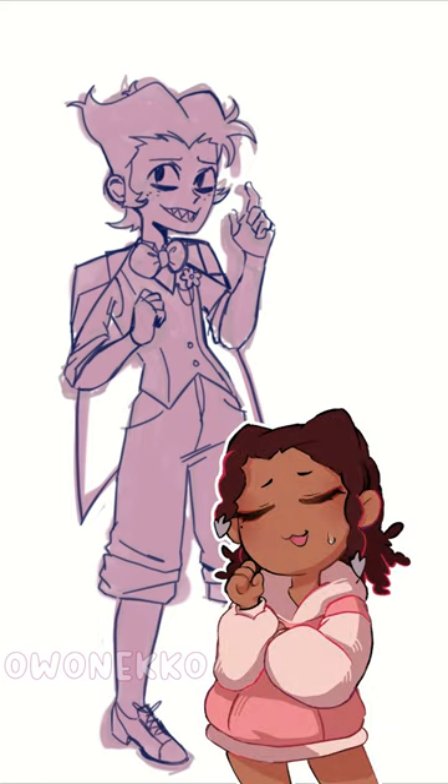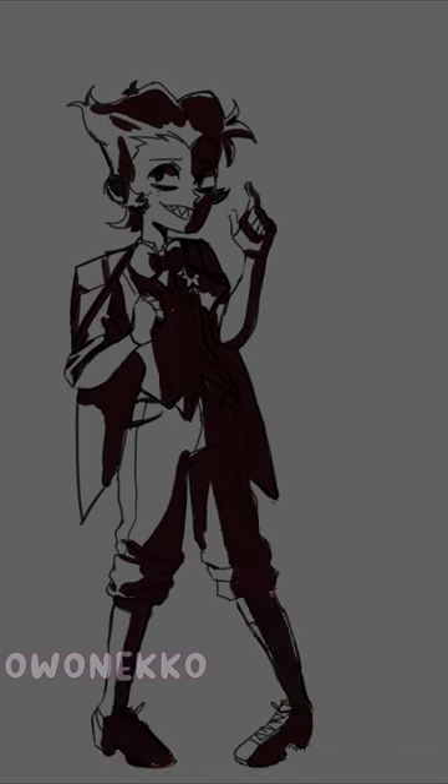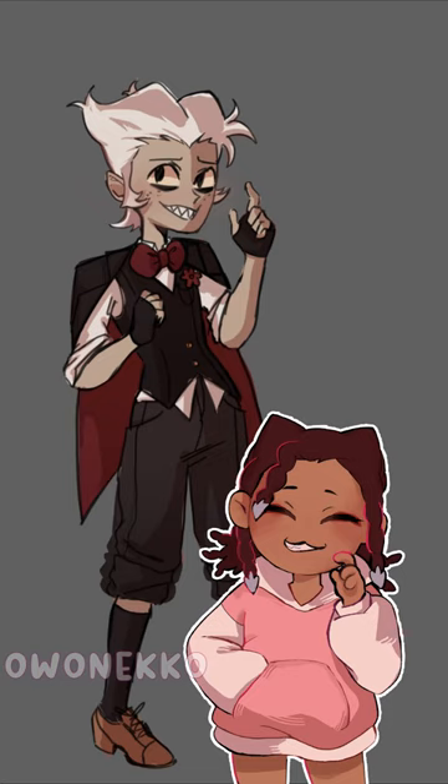At first I was like, this ain't it. But then it started to grow on me. And here you have this slicked back mullet with a middle part.